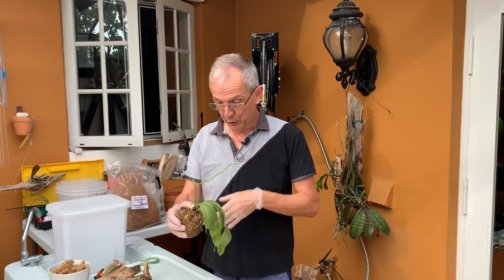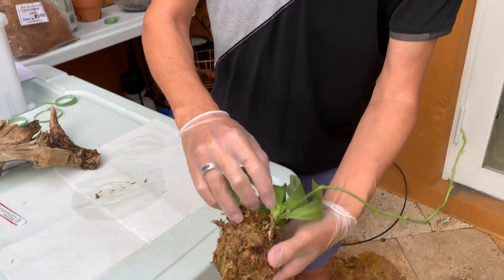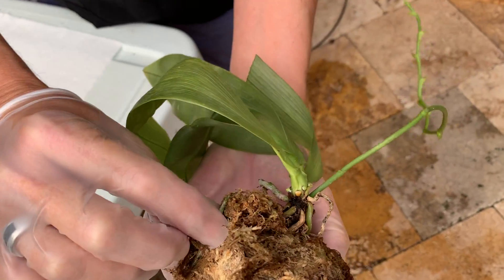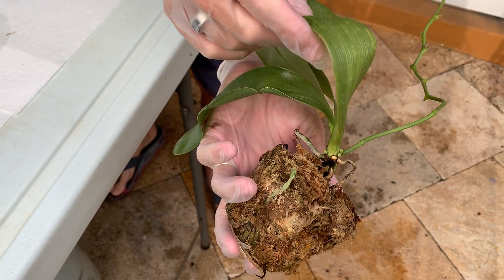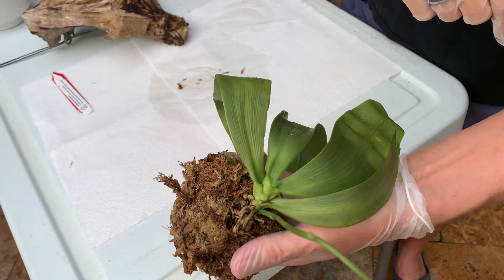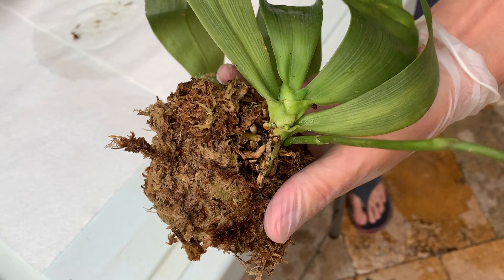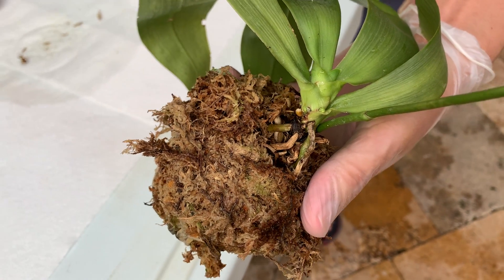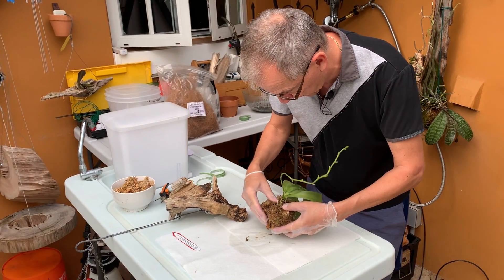Five months ago was the wrong time — we were early fall. Now is the right time, and let me show you why. We have three new roots here: one, two, and three growing. There's also one good existing root, and we have a new leaf growing. So the plant is ready to start a growing season, and now is the time to mount it so it gets an opportunity to attach to the mount very quickly.